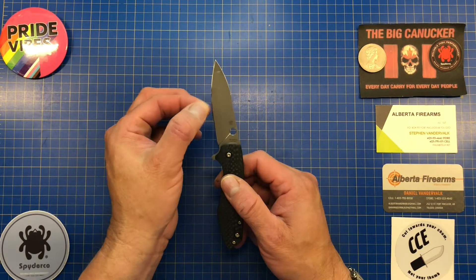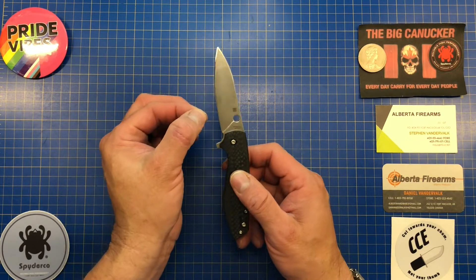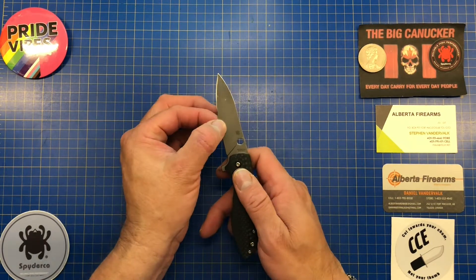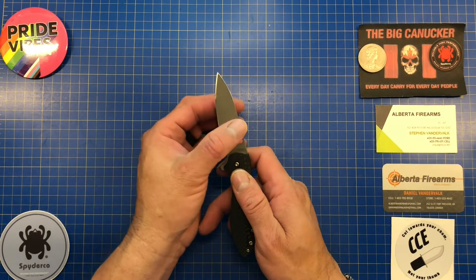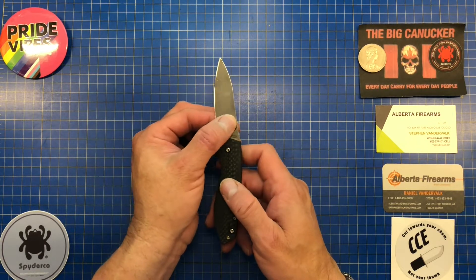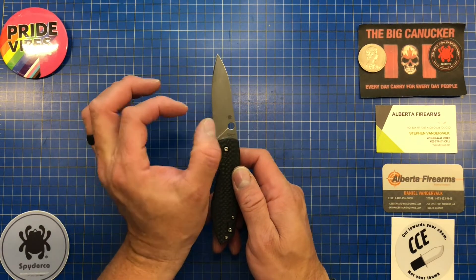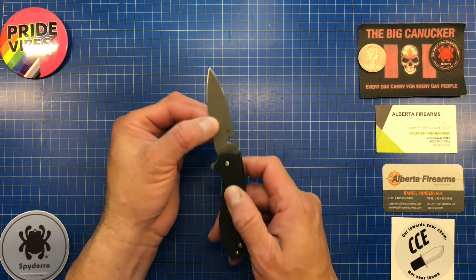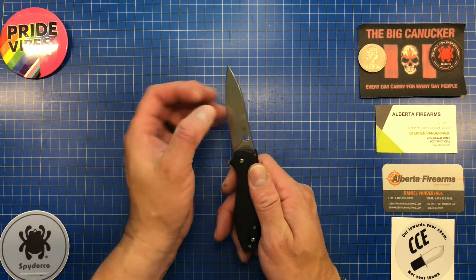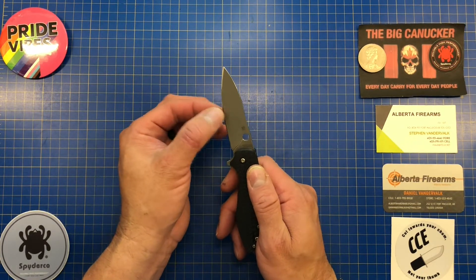I took the original 20-degree edge, mirror polished it, and it is wickedly sharp — S30V takes a wicked edge. But I still think it's a little bit thick behind the edge, so I'm going to lean this back to about 15 degrees per side (30 degrees inclusive), which will give a nice wide bevel, mirror polished. That should improve the cutting action, because it does feel a bit chunky behind the edge.